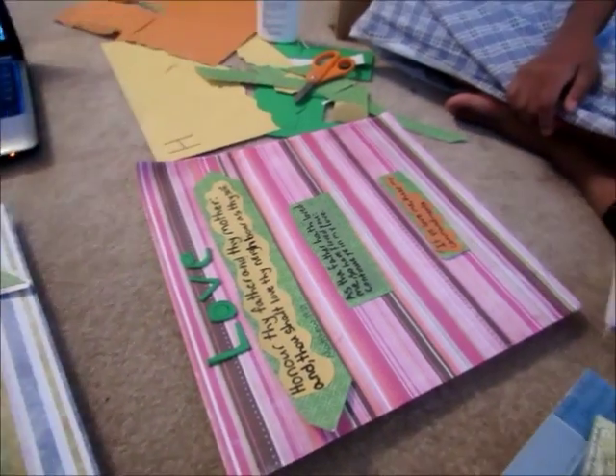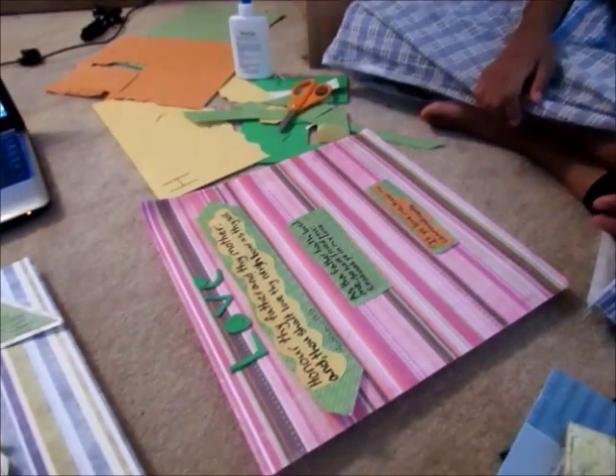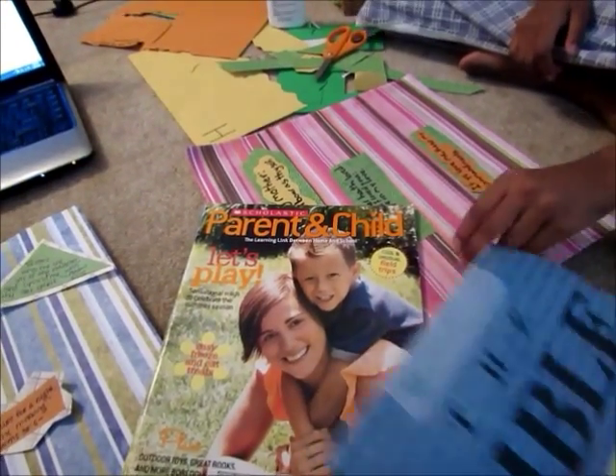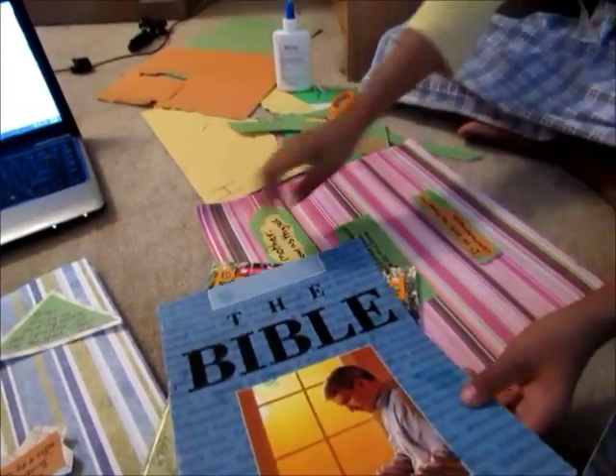So now what we're going to do is go to magazines and look for pictures of things that make us think of joy, love, all those different things.